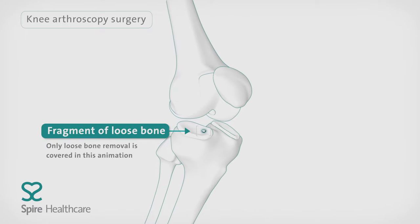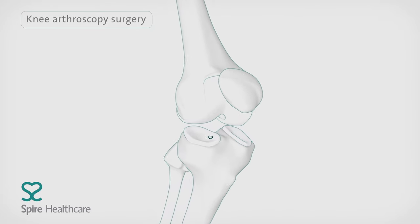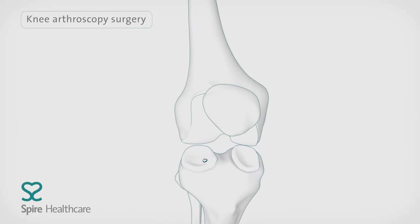We will look at how keyhole surgery is used to remove bone fragments. The surgery is carried out under a general anaesthetic or an epidural injection, where you're awake but can't feel anything below the waist.